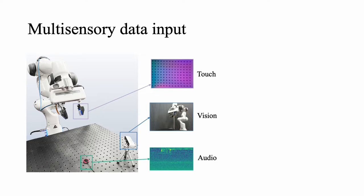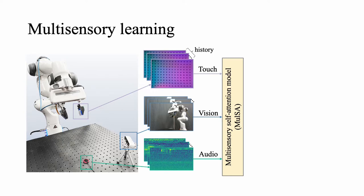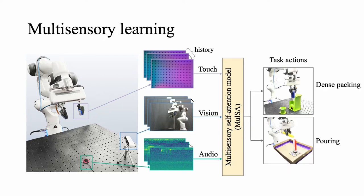During data collection, we capture real-time multi-sensory inputs when a human operator gives the robot an action at each time step. The inputs are appended with a short time history for each modality and passed into our multi-sensory self-attention model, MULSA, to fuse the sensory information. Our model first encodes sensory observations for each modality using CNNs, then fuses the multi-sensory embeddings by attending to different modalities with a self-attention mechanism, and finally outputs an action prediction over a discrete action space for each task — dense packing and pouring.